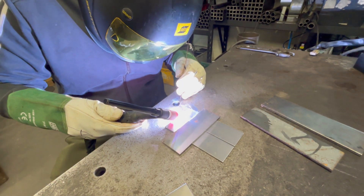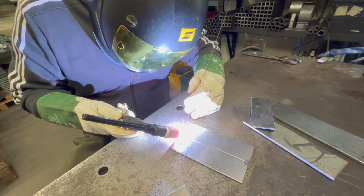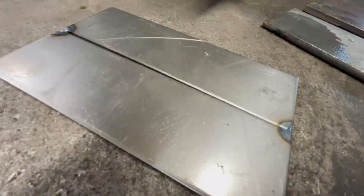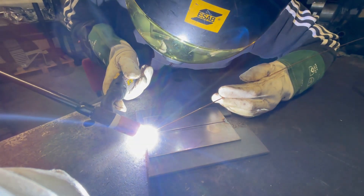Today we're welding a 3mm butt joint and highlighting some common mistakes that you'll definitely want to avoid. We're going to tack this with a 1mm gap, tacking both ends, then weld it with 60 amps using 1.6mm ER70S filler wire with a pure argon shielding gas.